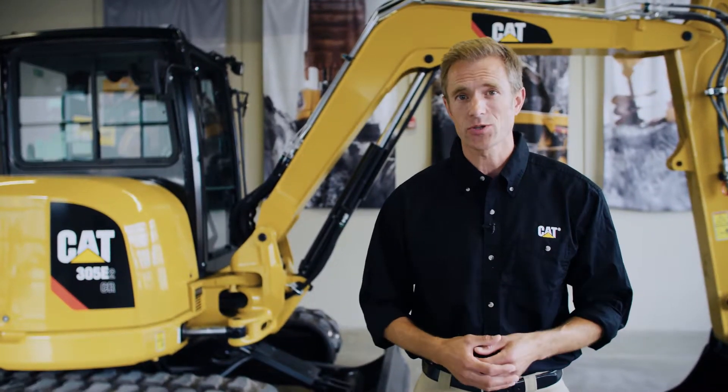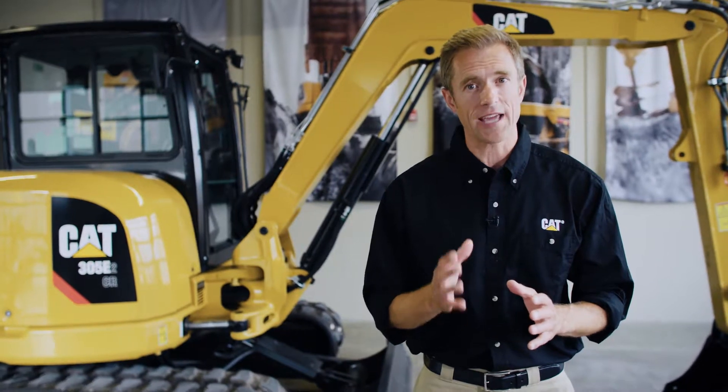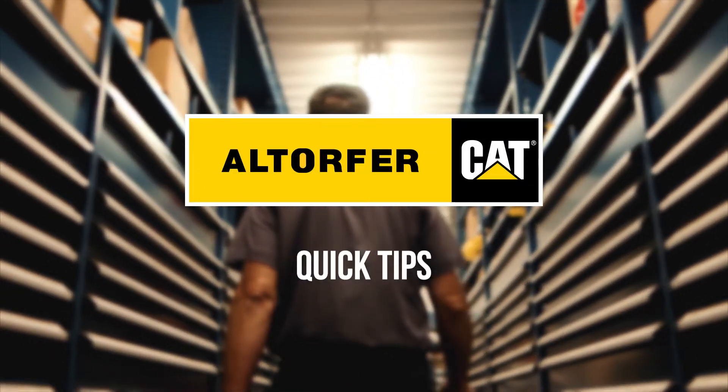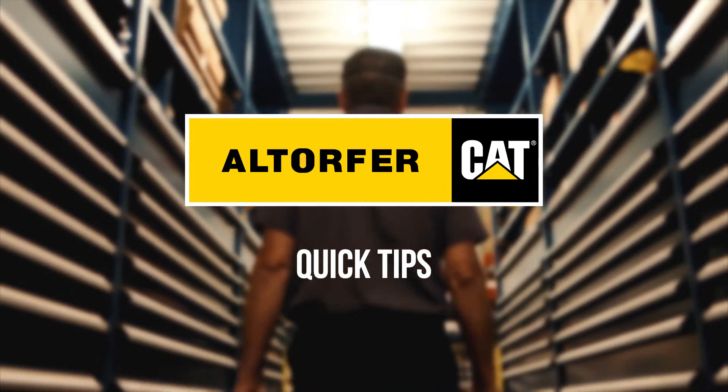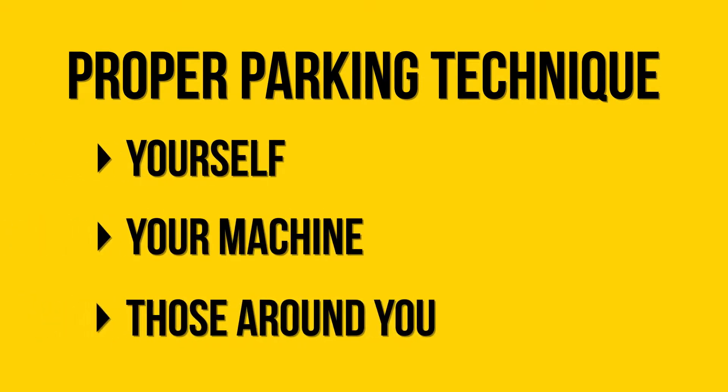Hey, I'm Collin and this is today's quick tip. Today, I'm going to show you how to properly park your CAT Mini Hydraulic Excavator. Proper parking technique is important to protect yourself, your machine, and those around you.